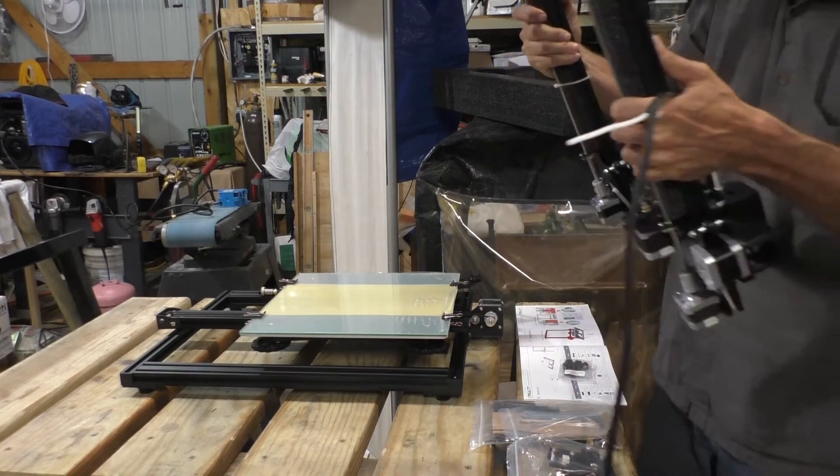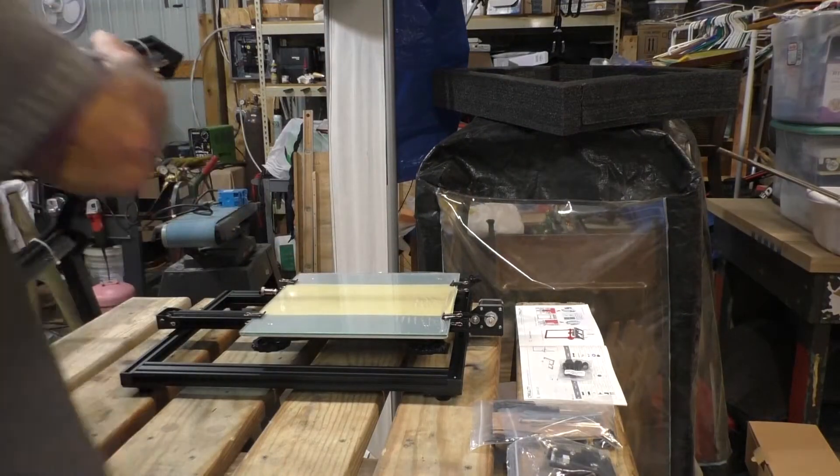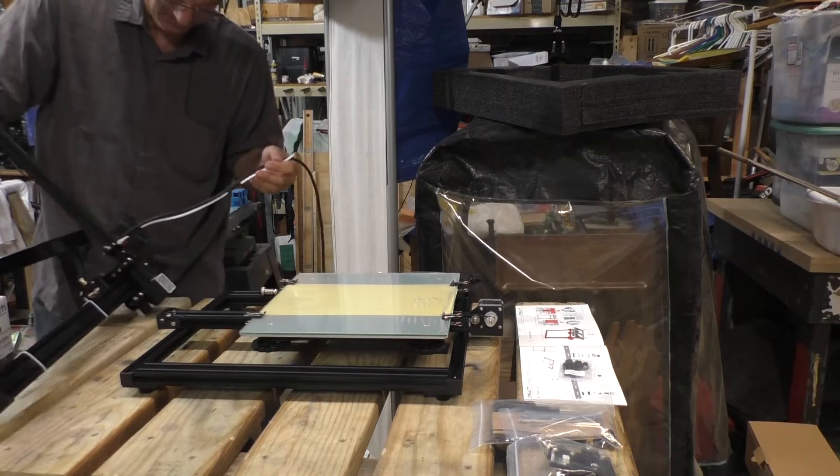The nice thing about ordering from Creality is it's about 90% assembled. All the motors are on it, everything is connected. The only thing you have to do is put the Z-axis on and attach it to the bottom, which is very easy to do.